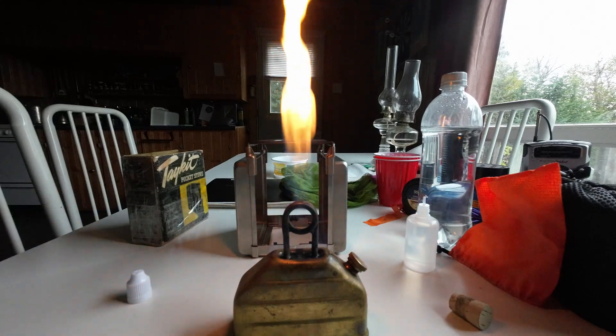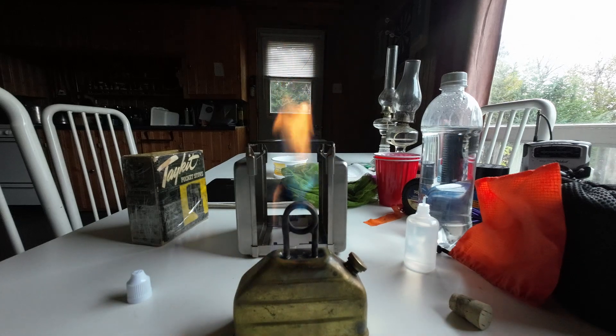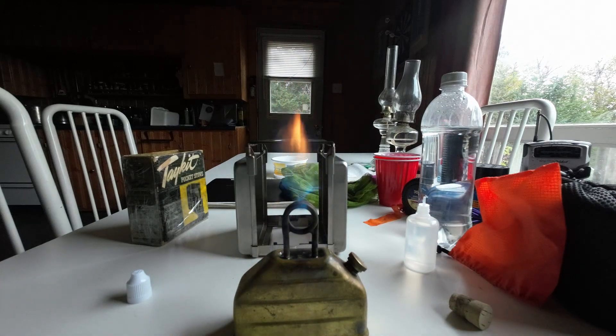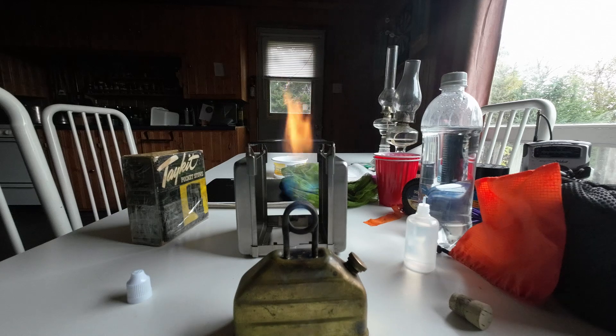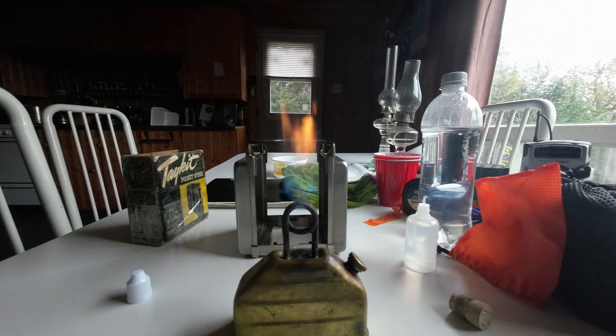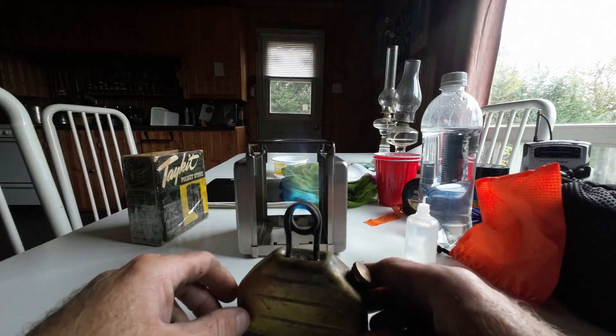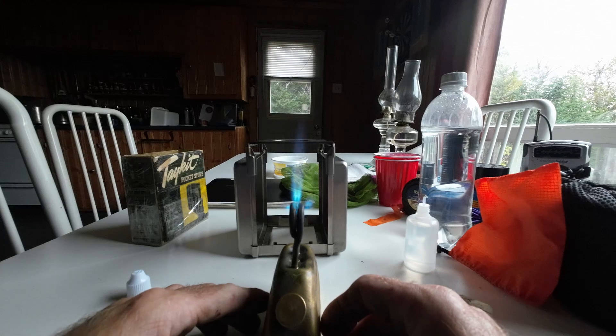You can see now it's starting to prime itself from that little jet. I'm just waiting for that alcohol to burn up — it's almost burned out now. When that burns off, you get a nice blue flame coming straight up and from the side.